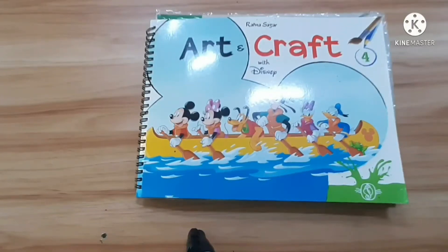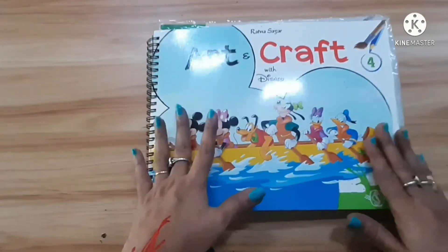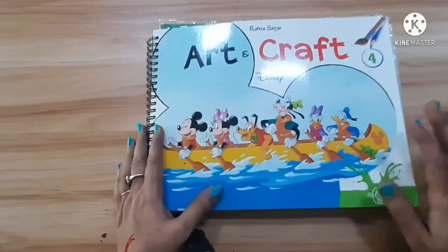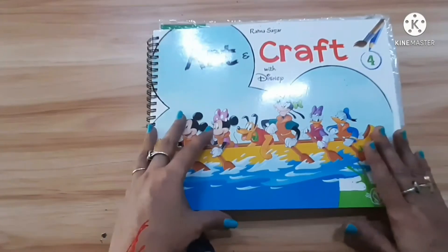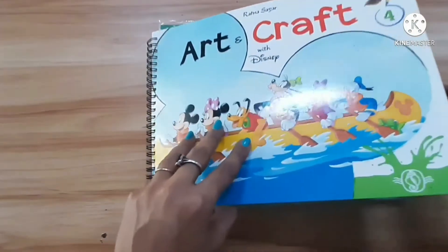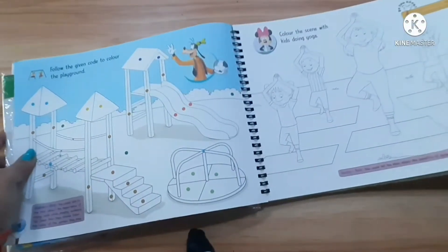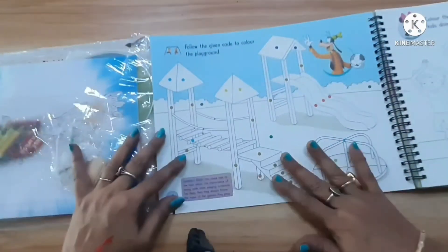Hello friends, how are you? I am Chitra, your ASPW teacher. Today I'll show you this from this book — two designs. One is coloring and one is craft. This is an art and craft book. This is page number four.